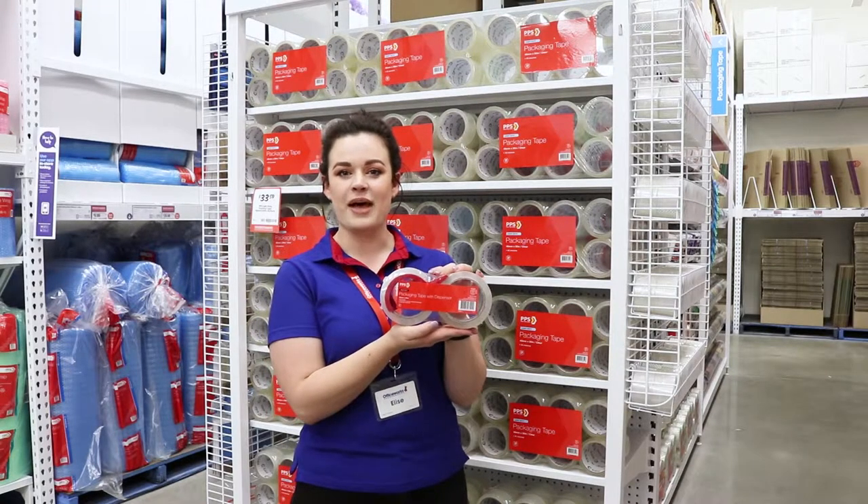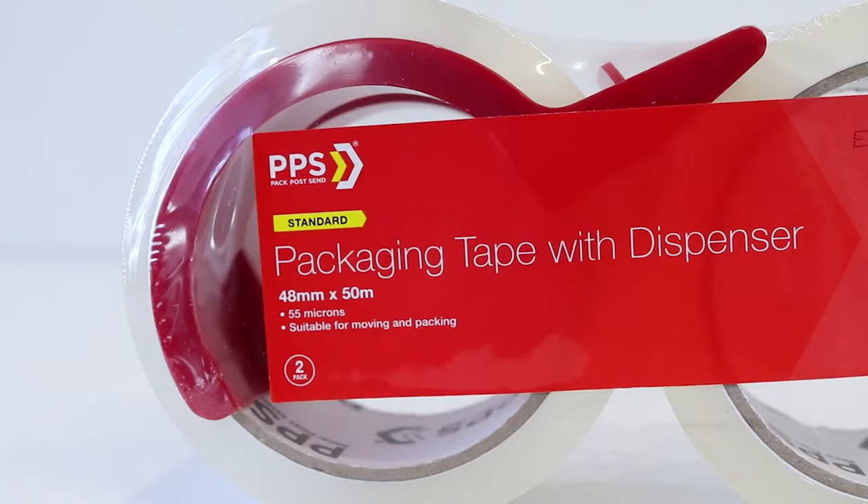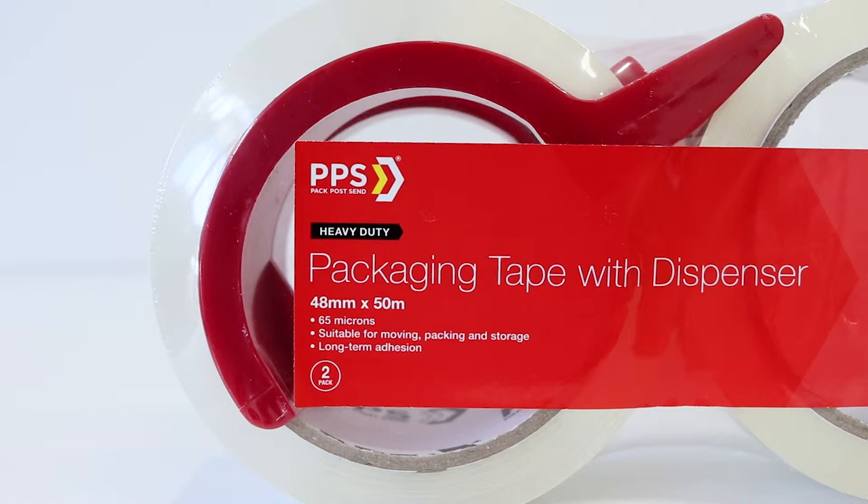Easily dispense tape and secure your packages with this PPS packaging tape with dispenser. There are two packs available: a standard pack which includes tape with a thickness of 55 microns, and a heavy duty pack which includes tape with a strong 65 micron construction.